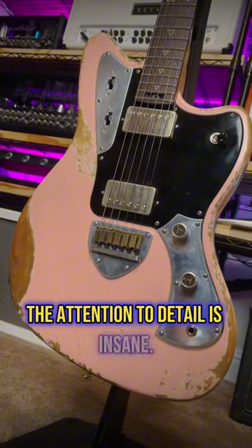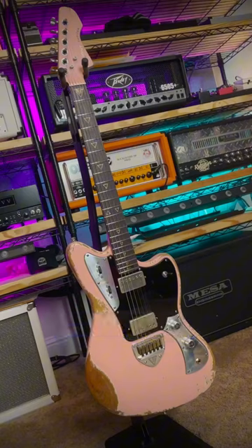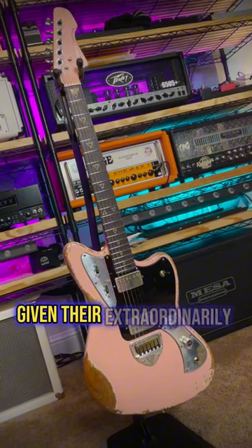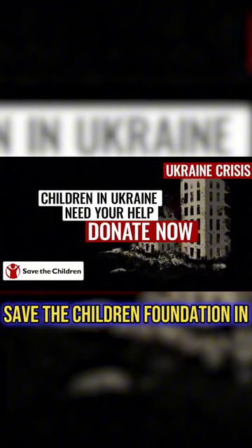The attention to detail is insane. Even Fender's custom shop doesn't age the fingerboard like Valiant does. Even more incredible given their extraordinarily difficult situation. And to that end, part of every sale goes to the Save the Children Foundation in Ukraine.